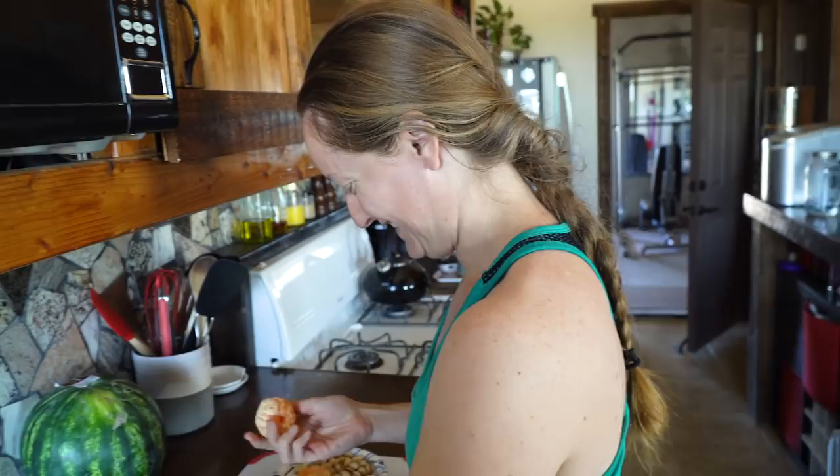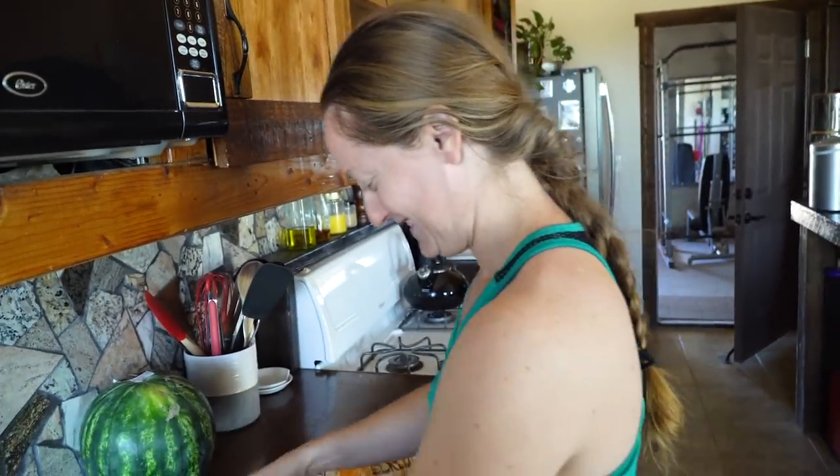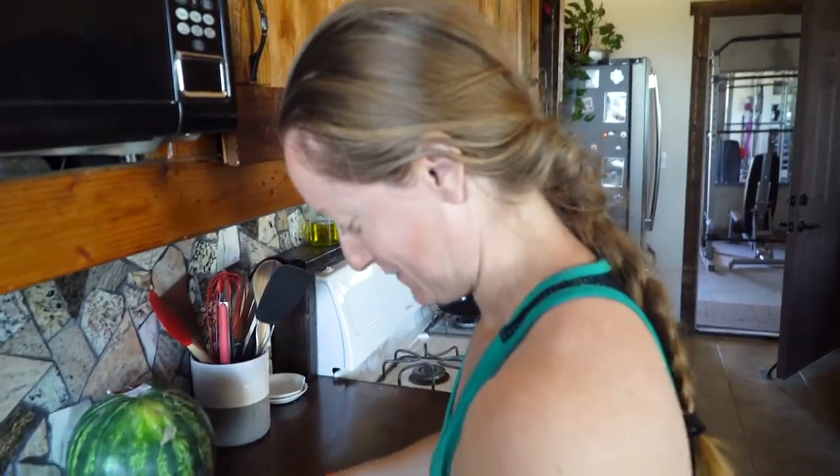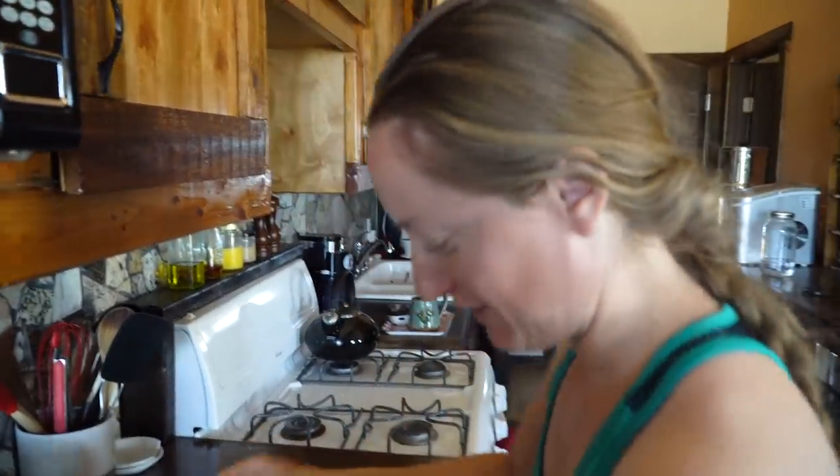She wasn't paying attention to the pistachios — she so missed that. He was still nice though. I was focusing on my cutie peeling. Okay, let's get to work.